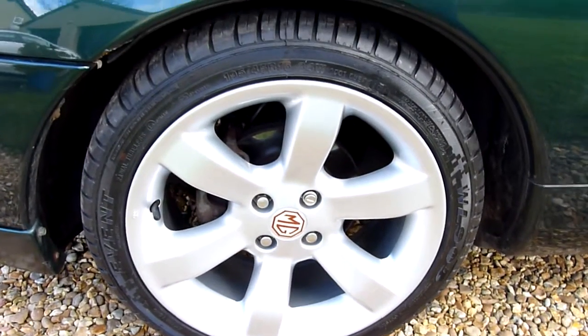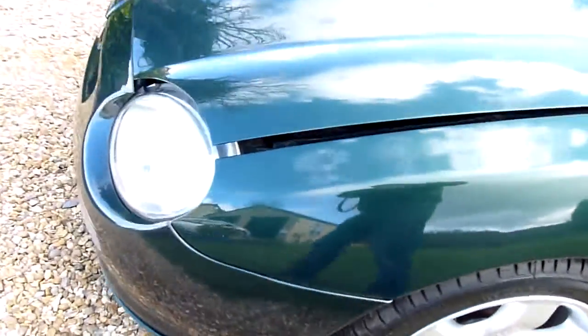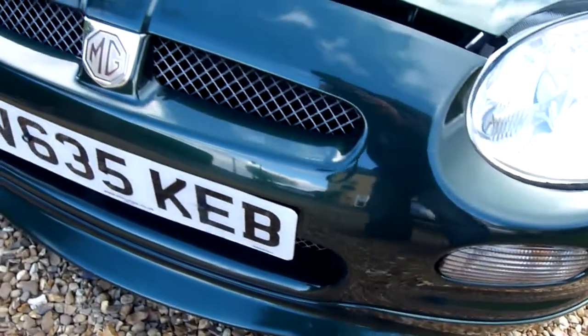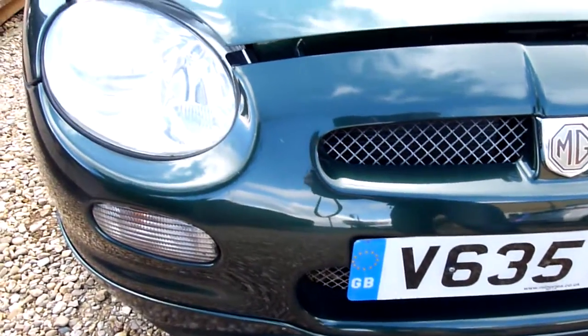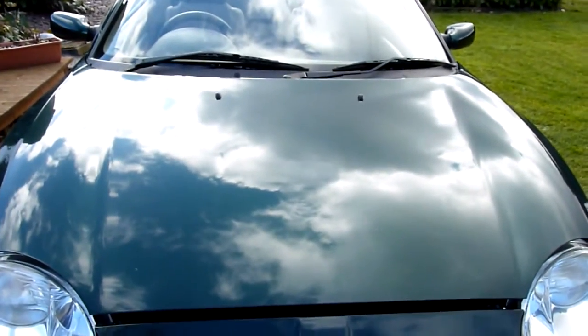Look at the shine in the paintwork — good old British Racing Green. The front wheel is absolutely perfect and you can see the wheel arches there as well. Coming round the front, no chips or marks or anything. The bonnet is all really clean — you can see the shine in that.